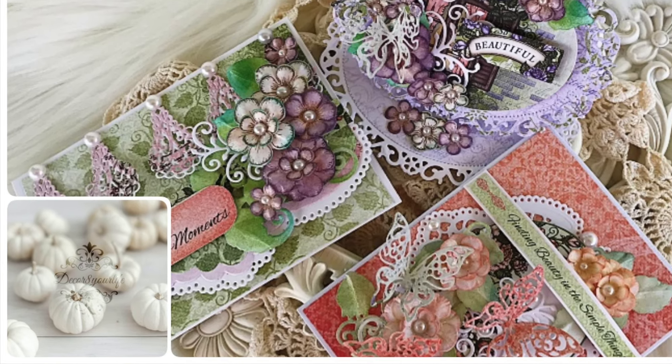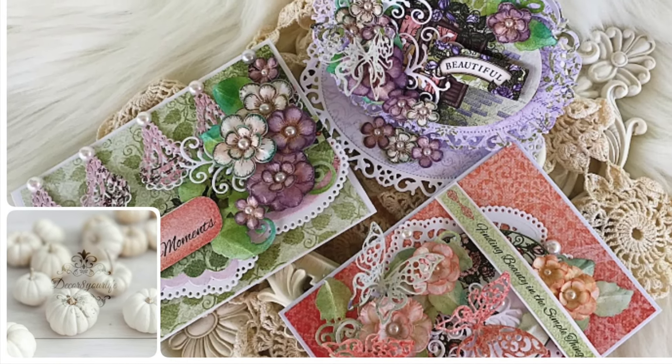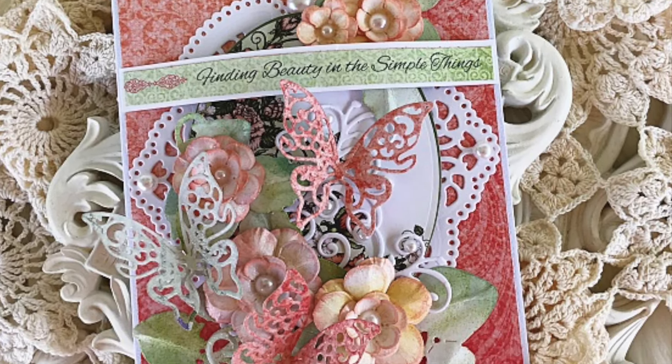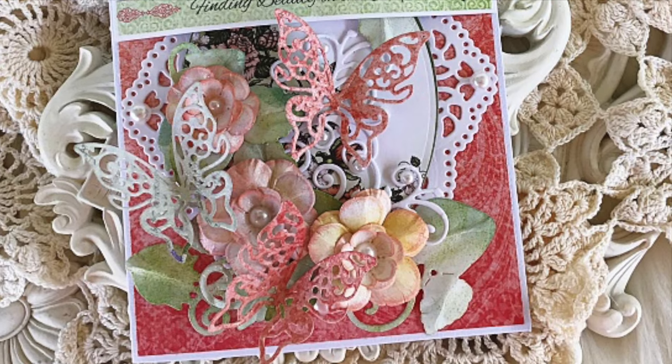Hi friends and welcome back to Decorate Your Life. In today's video I'm going to share with you how to make this beautiful dimensional card using your supplies from Heartfelt Creations.